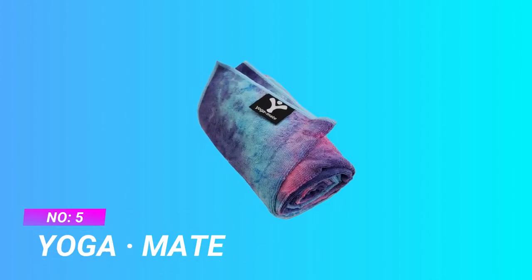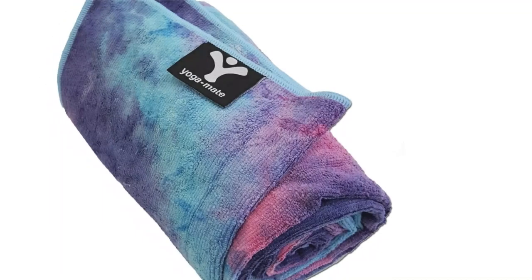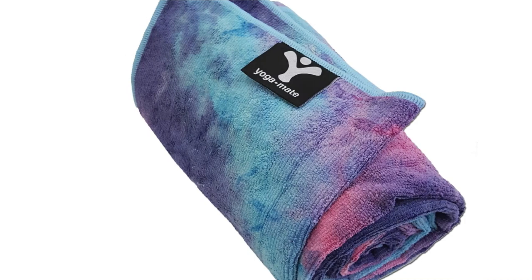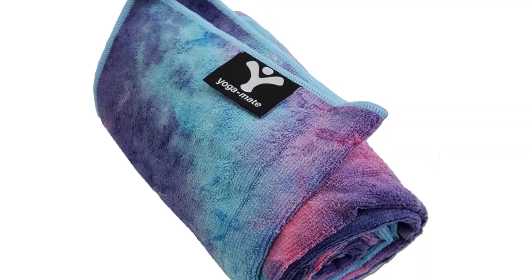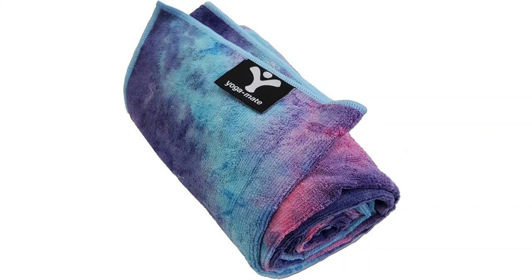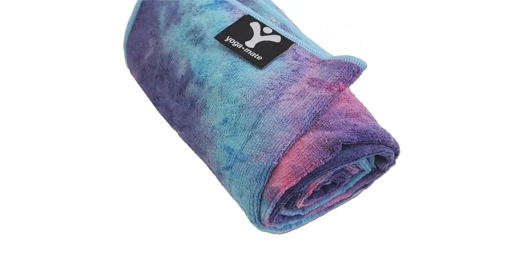Number 5: Yoga Mate Yoga Towels. The best yoga towel for those sweaty sessions of Bikram or hot yoga where you need to absorb your sweat to stay in pose and balance. This high quality, odorless, durable, non-slip microfiber towel is perfectly sized — 72 inches by 26 inches — to place on top of any regular and XL-sized yoga mat.